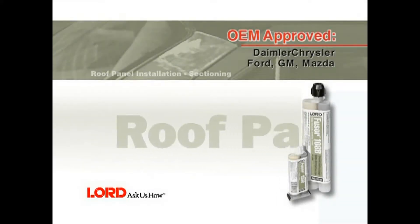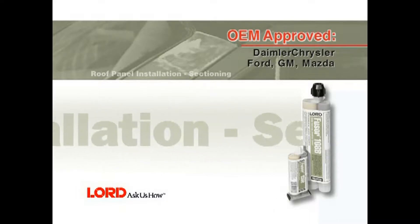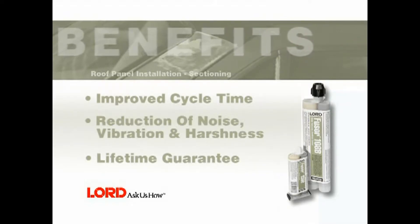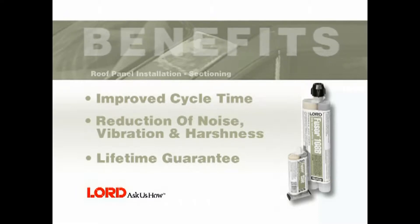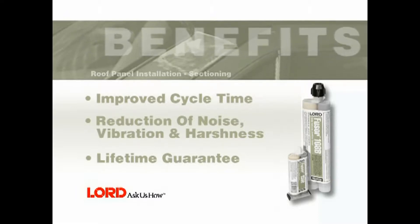In this segment, you will learn how to replace a roof panel using Fuser 108B. Benefits of using Fuser 108B for this application include improved cycle time, reduction of noise, vibration and harshness (NVH), and a lifetime guarantee.